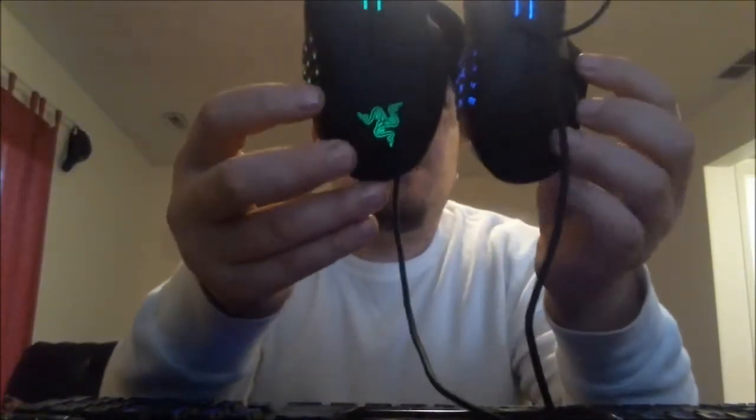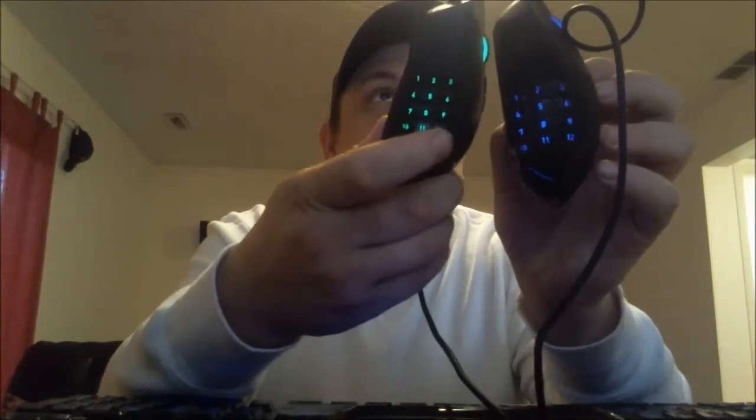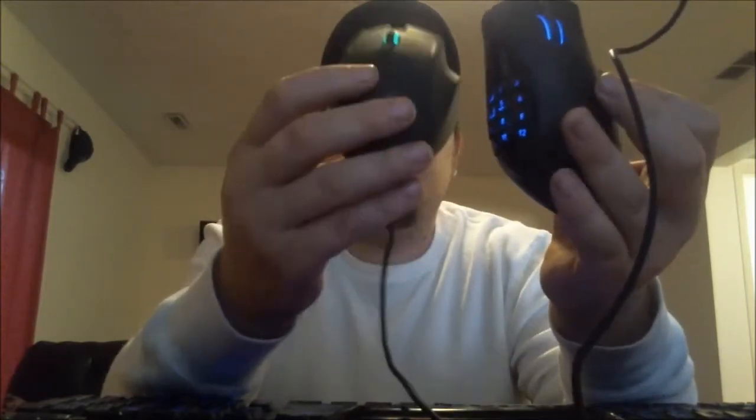This new one is lighting up green — that's why I like the original, it was purple or blue. But who knows, maybe we'll be able to change some colors; if all else fails I can just change the keys from Razer blue to Razer green to match. Here they are lit up side by side — you can see the blue one is way brighter as they're both pulsing away. The scroll wheel is way bigger on the new one.